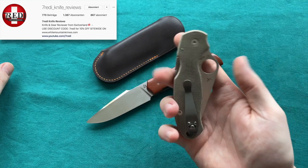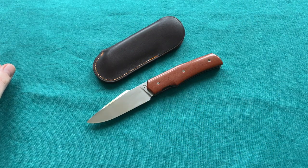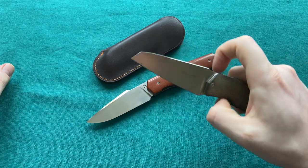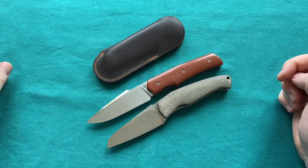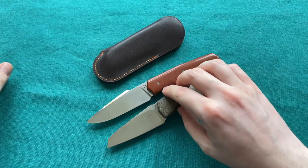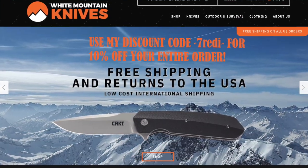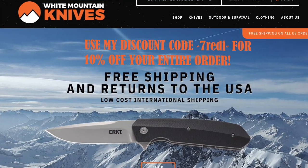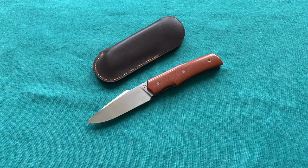If you liked it, please follow me on YouTube and on Instagram at svedi_knife_reviews. If you want to get some production knives like the Paramilitary 3 or the Viper Novec — which is going to be slightly smaller than the Lavial — please check out whitemountainknives.com and use my discount code '7ready' to get 10% off your entire order and to support the channel. Thank you for watching, have a nice day and goodbye.